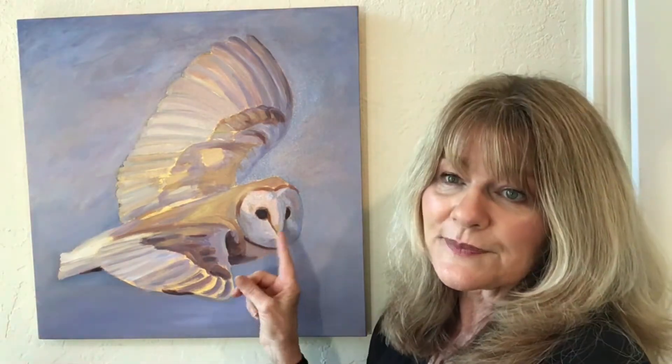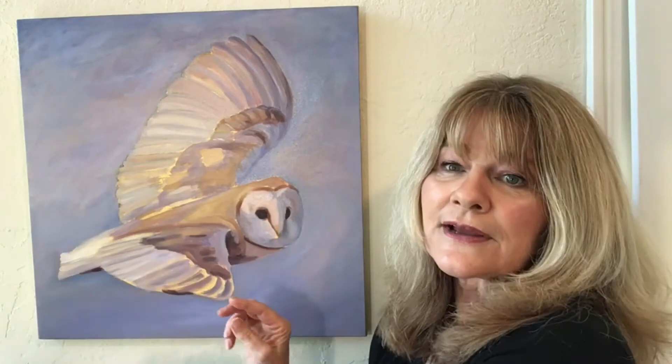The thing to keep in mind is you only want a small amount of oil on the surface, and you can oil out just a small portion of the area where you want to paint. You don't have to oil out the entire surface. Let me show you what I mean.